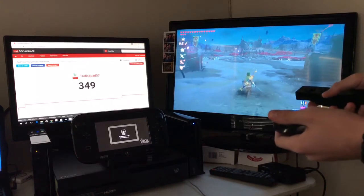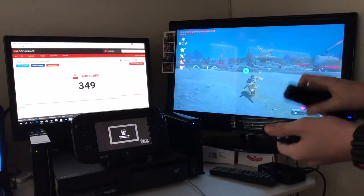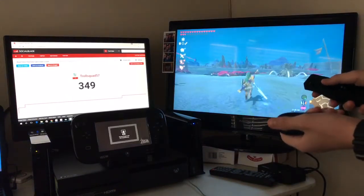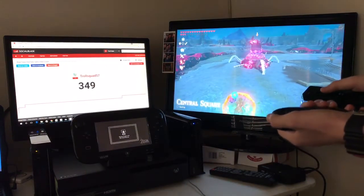I'm gonna just show you guys that there is a way. The controls aren't obviously the same because there's not as many buttons, but you can still get it to work. Like, I'll fight this Guardian right now.